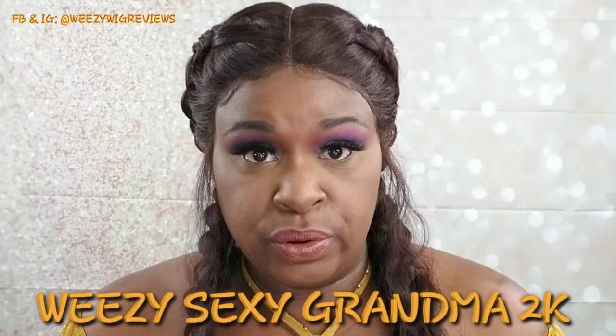Hey guys, it's Weezy the Sexy Grandma 2K and I'm coming at you today with a new show and tell. What we're going to be looking at today is the brand new 2019 lace front lace part MC Milano grip cap.